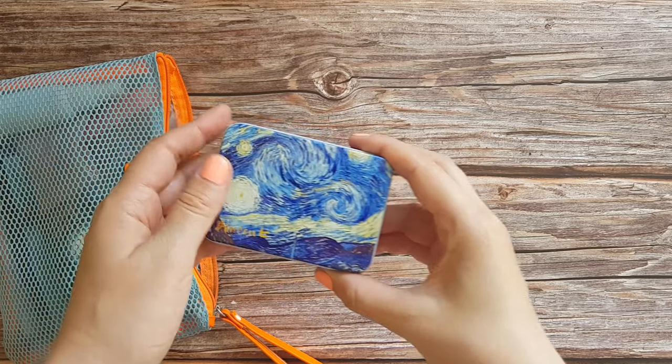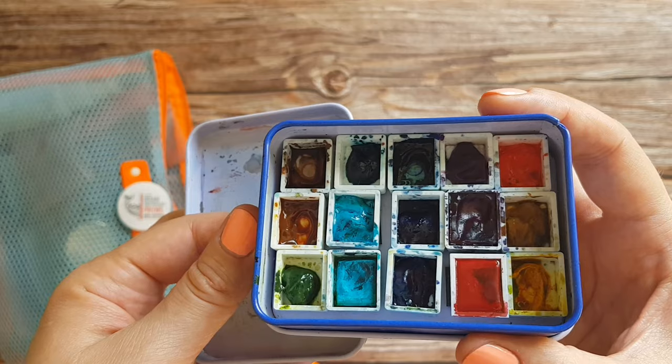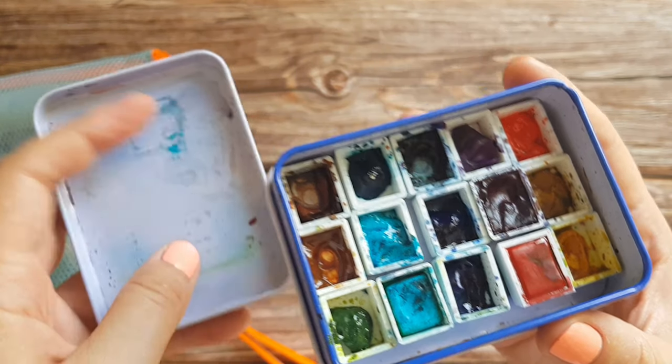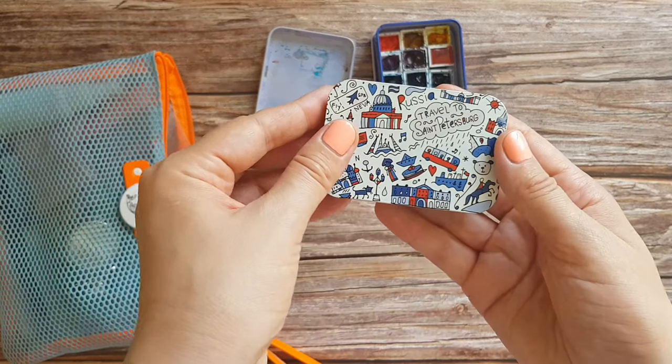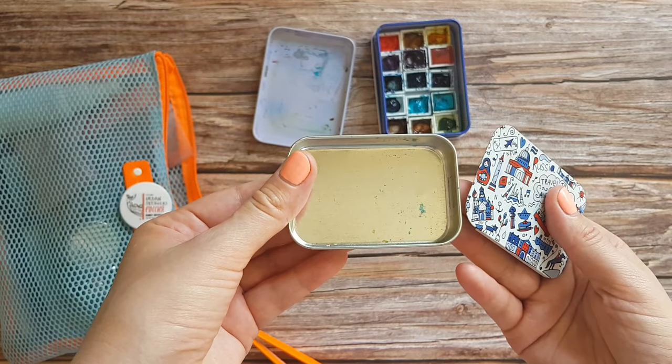First of all, my portable watercolor palette. I use this little tin box that holds 15 half pans of paint, which is far more than enough for quick sketches, and I use the lid as a mixing tray. Sometimes I would use an even smaller tin box like this one — it holds 12 half pans, which again is quite enough.